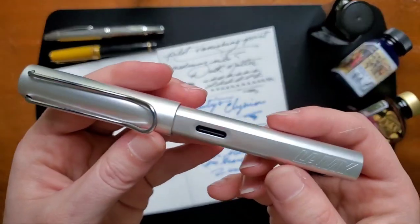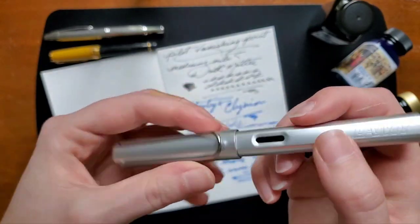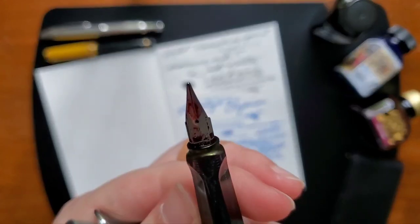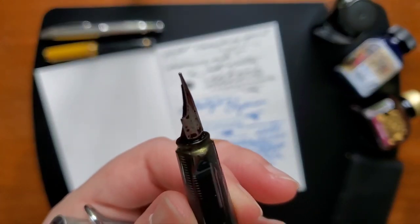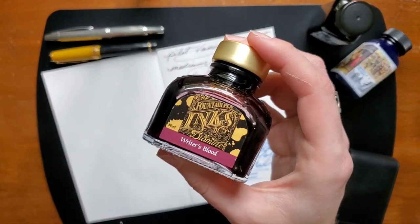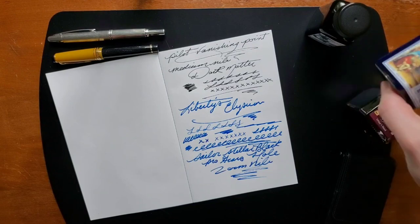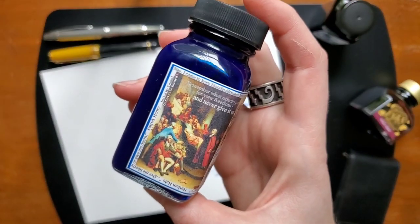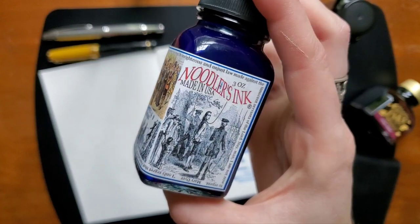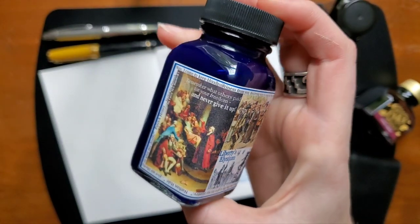Moving on to the Lamy White Silver. This is their All-Star line — it is a metal body with a medium nib. In this pen I have Diamine's Writer's Blood. I didn't show off the label for the Liberty's Elysium — I love the historical labels and the images they chose for that bottle. Very, very cool. A lot of history there.